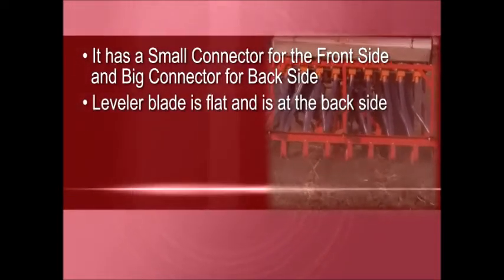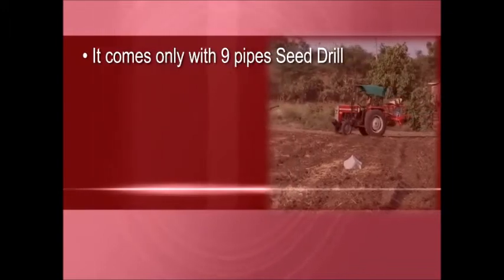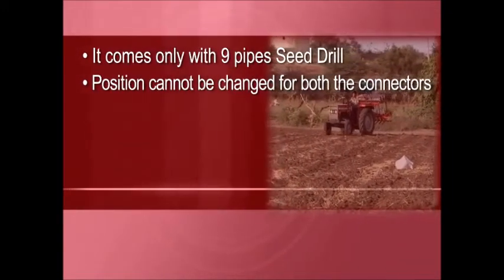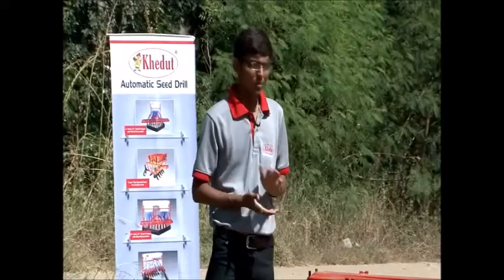The leveler blade is flat and is at the back side. Tines can be fixed with a long stud from the cultivator to the machine. It comes only with a nine-pipe seed drill. The position cannot be changed for both the connector sides, and cannot be changed for the main wheel.